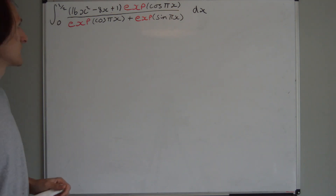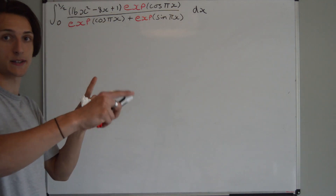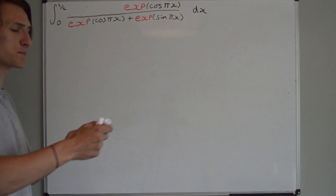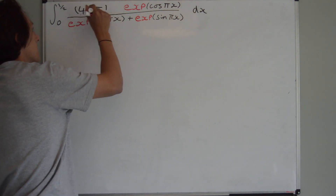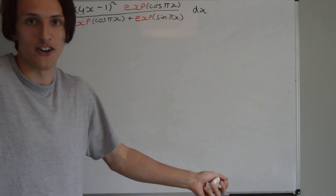First thing — I know it's here — it's 16x squared minus 8x plus 1. Well, I can just rewrite that as a perfect square. So that can be rewritten as (4x minus 1) all squared. And how does that help? We don't know yet.